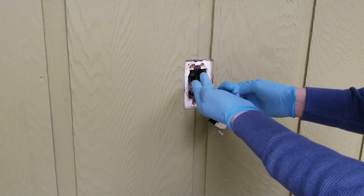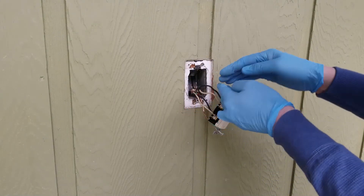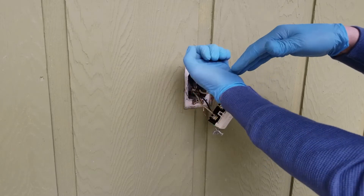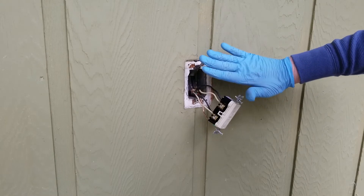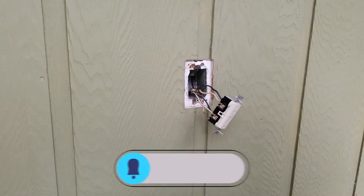One approach is to either wrap the wires in a circle or accordion them — going up, down, up, down — so that the wires can press back as you push them in. Good luck.